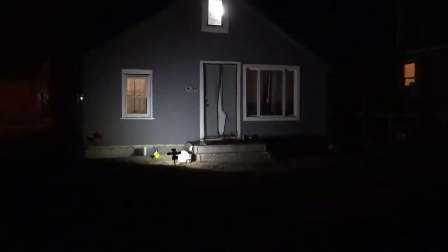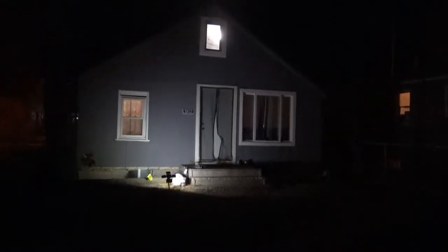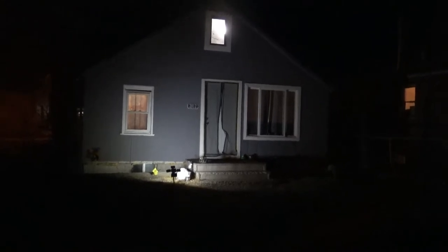You can see it lights up the whole front of the house. It's actually up close to the house right now, but you can see that it lights up the whole front. If you moved it farther away, you could light up an even bigger area, but it is pretty bright.